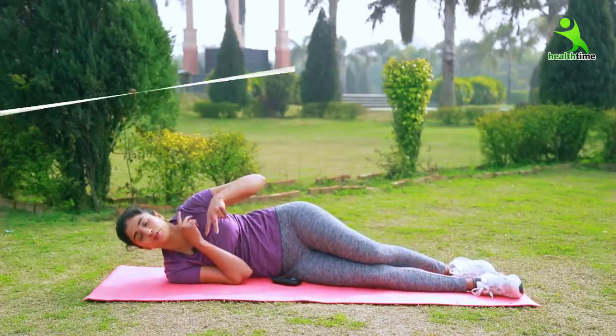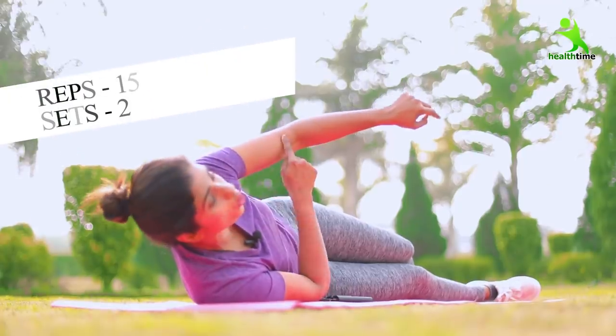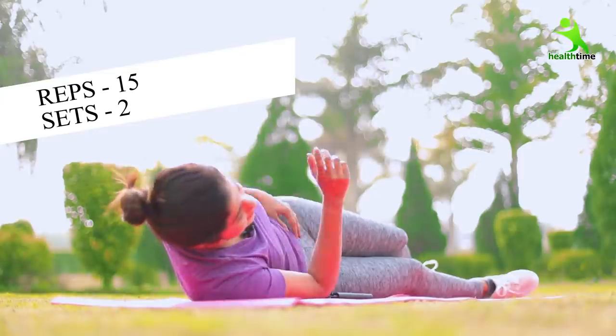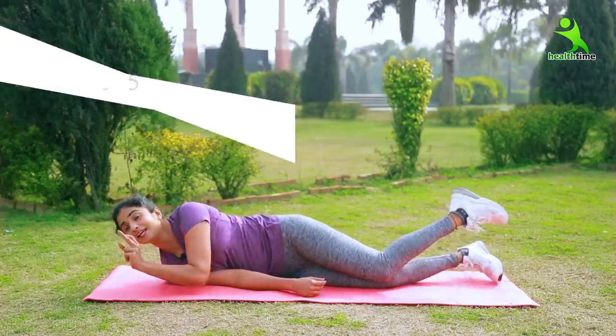You will see that when you do it three times, your muscles will feel pain very much — you will know how much the effect will be. And you have to do this exercise. Our three exercises are complete here.